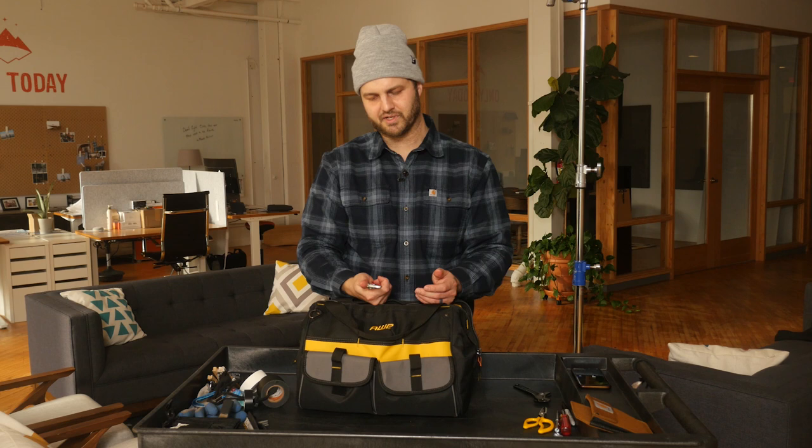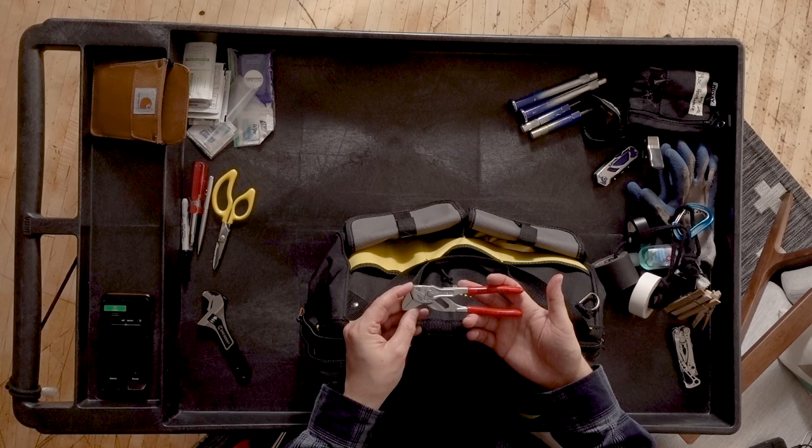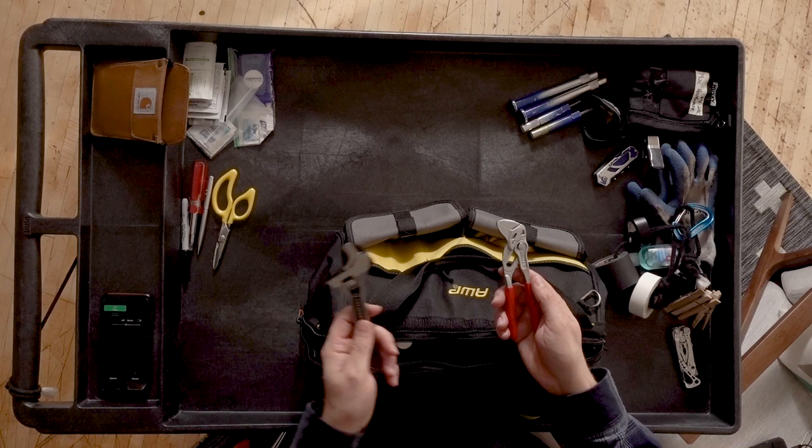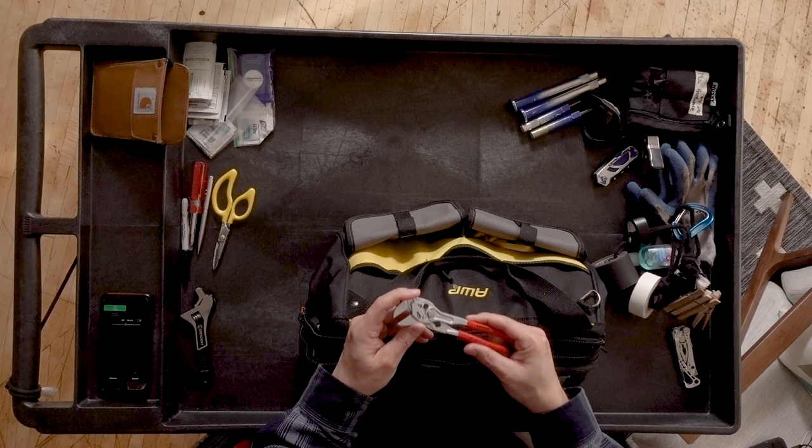Lots of reviews on YouTube about these pliers, and people seem to really like them — I think I'm really going to like them. They're significantly lighter than the C-wrench, but I'm carrying both for right now until I build the confidence in them to know they'll do the job fast on set. So now I'm carrying both.